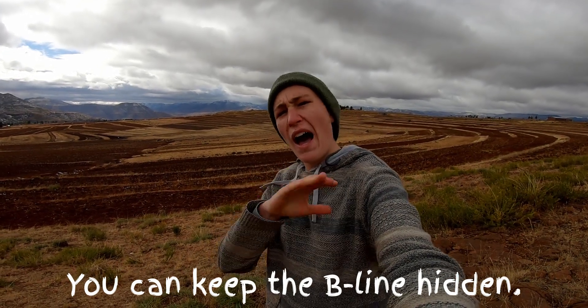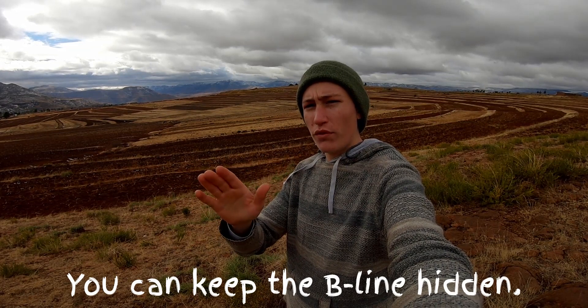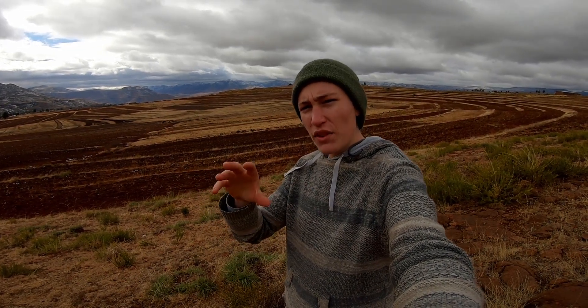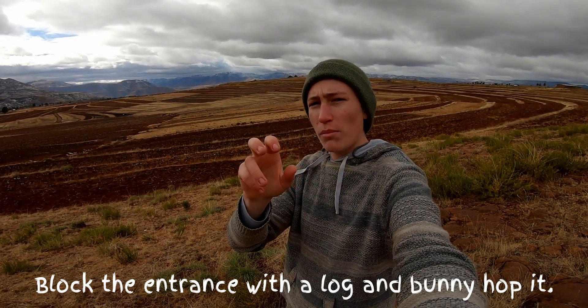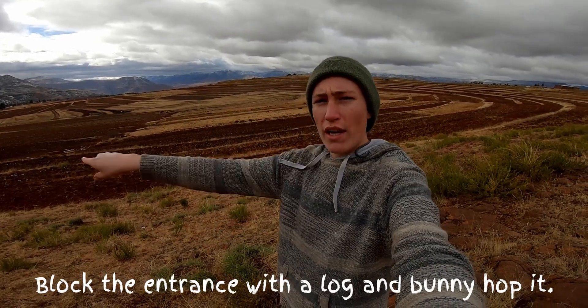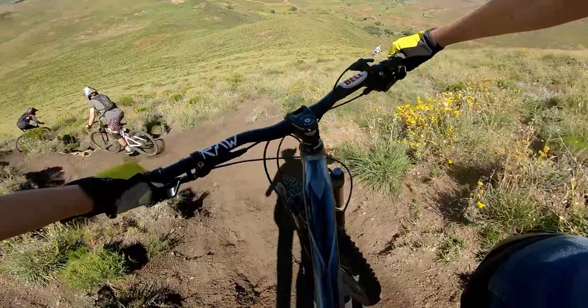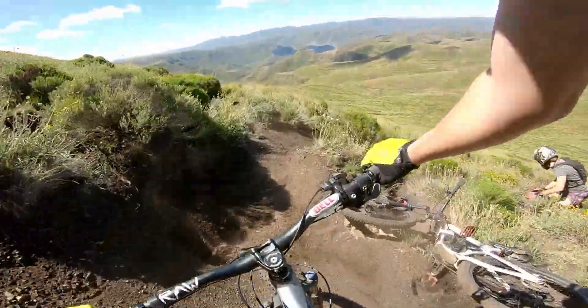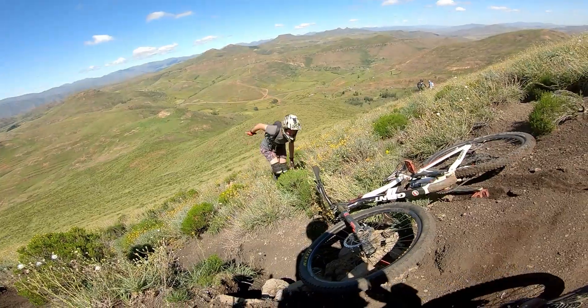Sometimes you can even hide the optional line off to the side by not clearing the run-up to the feature all the way and leaving a couple of bushes in the way. You can even put a log in the way that looks like it's just blocking the trail. But really, if you're advanced enough and you know of the feature, you can hop over the log and enjoy that gnarly feature. The most common reason for hiding the optional line is to keep riders that aren't ready from riding it. If you don't even know it's there, you're not going to ride it.